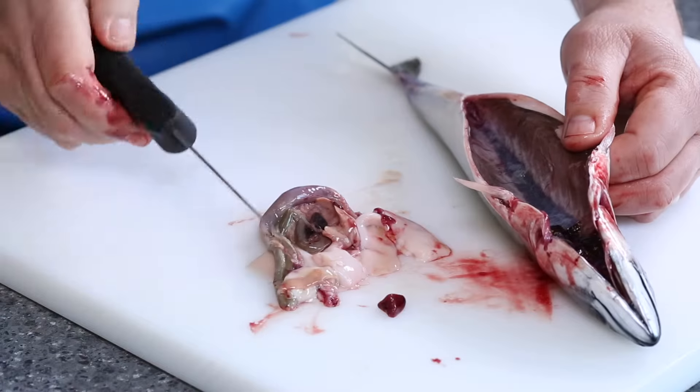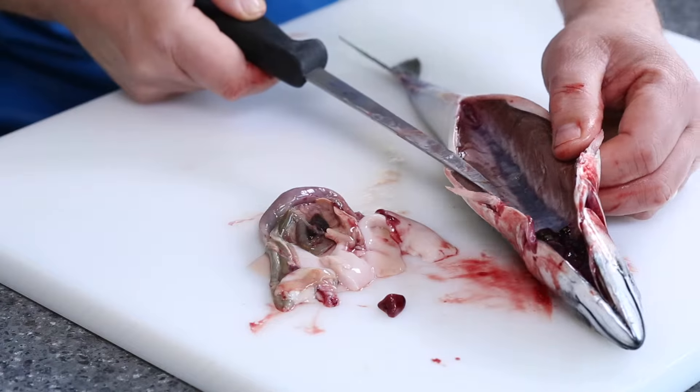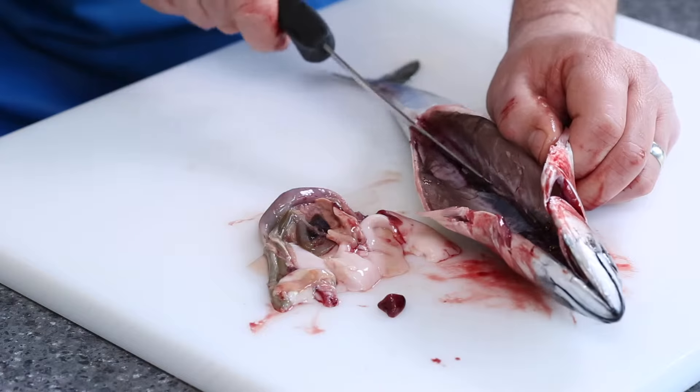A lot of people would think that that's done, however upon looking inside the fish you can actually see that the bloodline is still present. So what we need to do is make a cut and just tease out that bloodline.